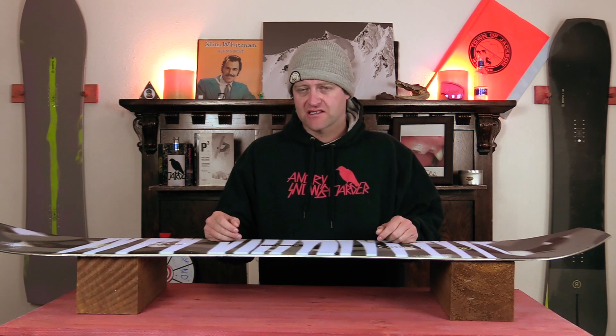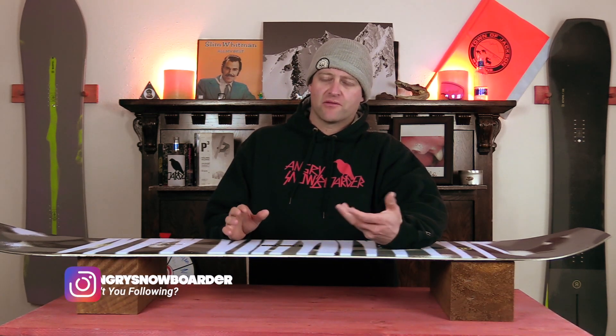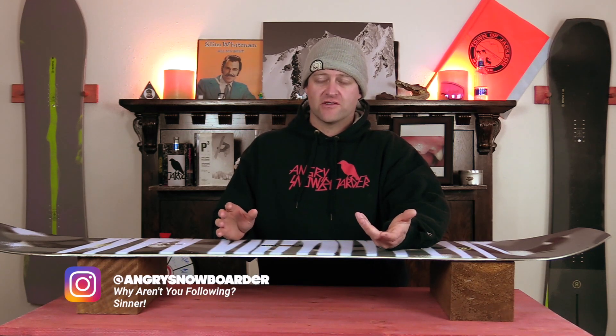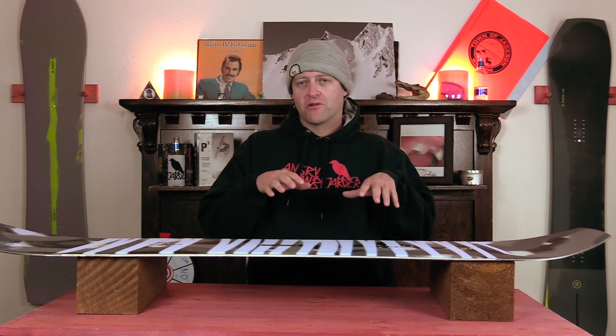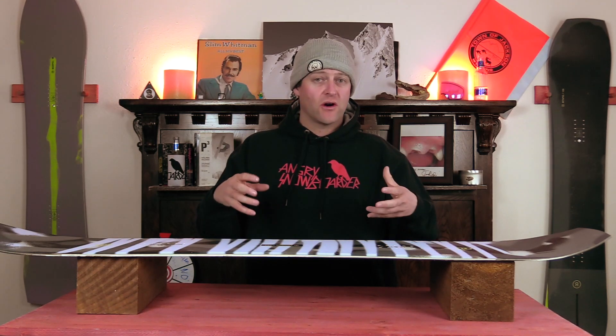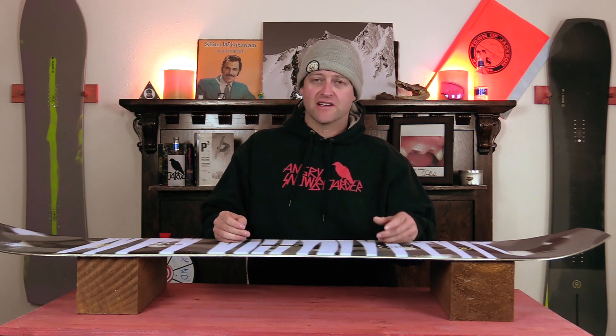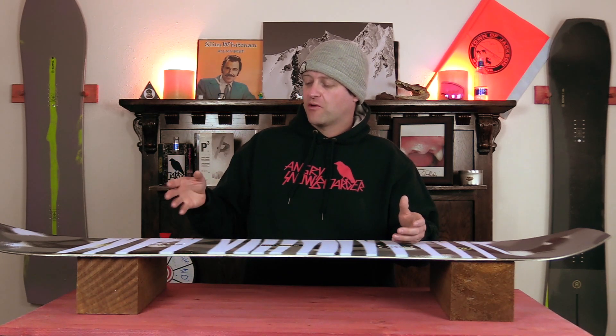Overall it's a middle-of-the-road freestyle flex. While not the snappiest board I've been on from Ride, it has more than enough to satisfy you, especially if you're popping off rollers, side hits, or ollieing over slow signs. Basically that camber section loads up, engages the rocker section, creates that springboard effect, and you pop with it. You do have to load the camber — if you know how to do that, great; if not, you need to learn. Overall it snaps how you'd want — it's predictable.